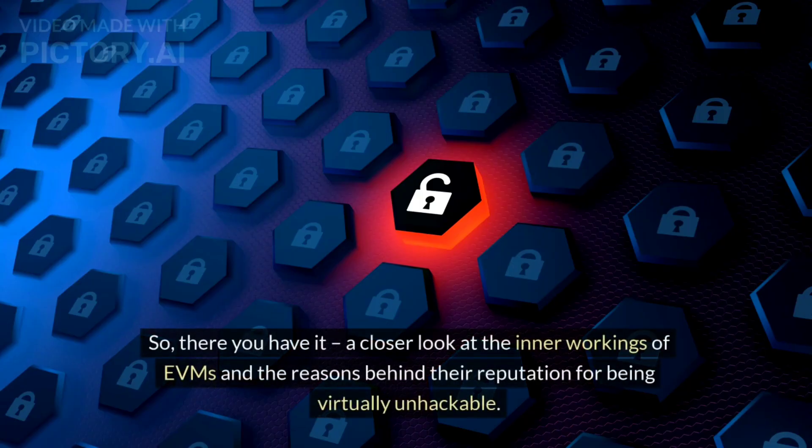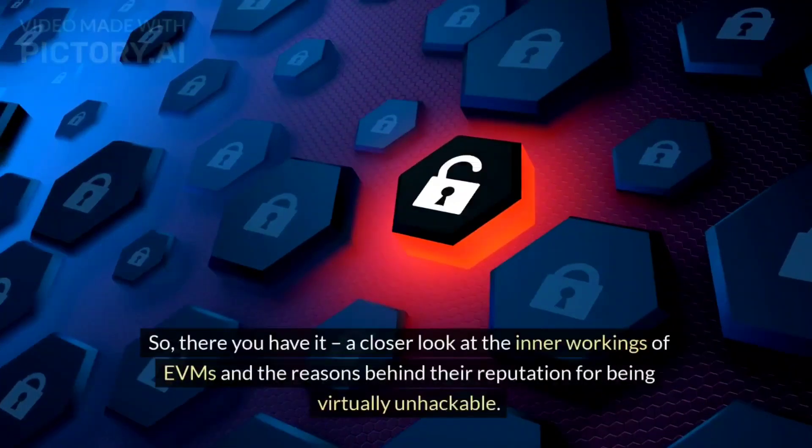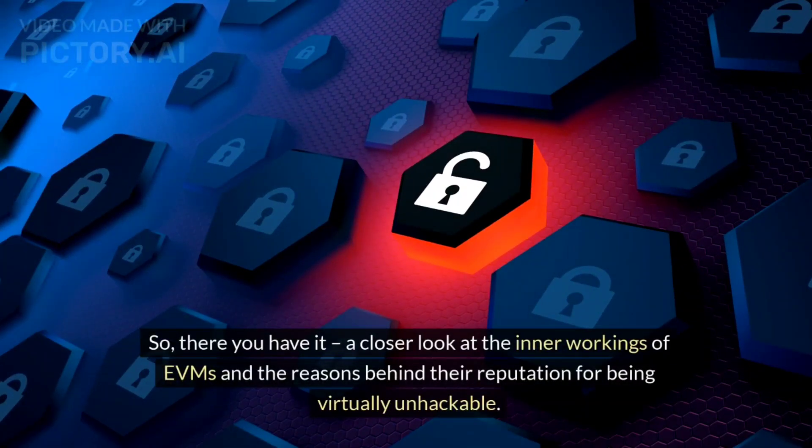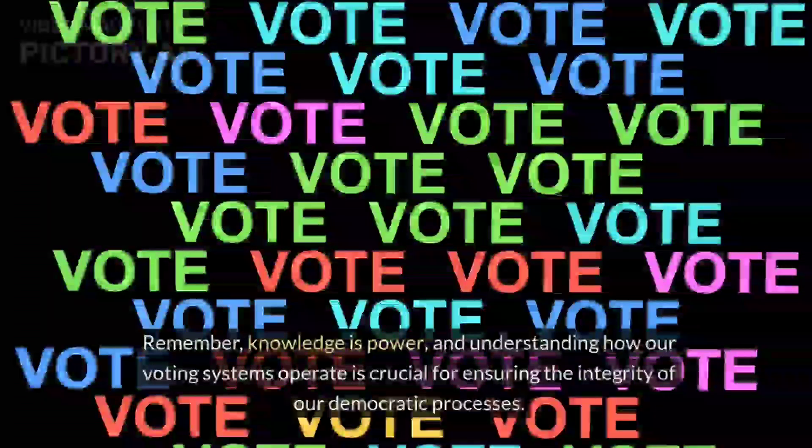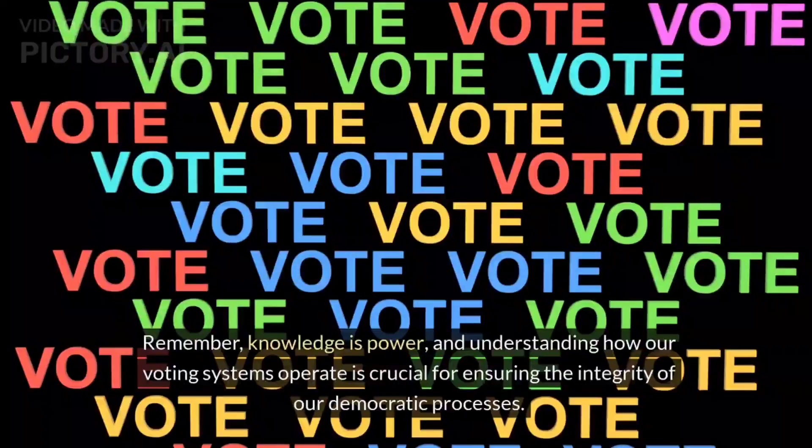So, there you have it — a closer look at the inner workings of EVMs and the reasons behind their reputation for being virtually unhackable. Remember, knowledge is power, and understanding how our voting systems operate is crucial for ensuring the integrity of our democratic processes.